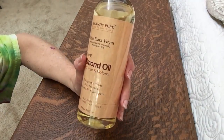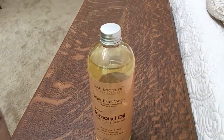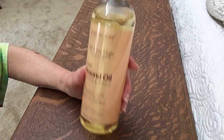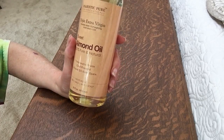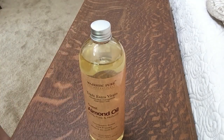Great oil from Majestic Pure — just bad packaging as far as the lid goes, for my personal use. I do love that it's triple extra virgin, 100% pure, nothing else, cold-pressed, and it's from Spain. Thank you, bye.